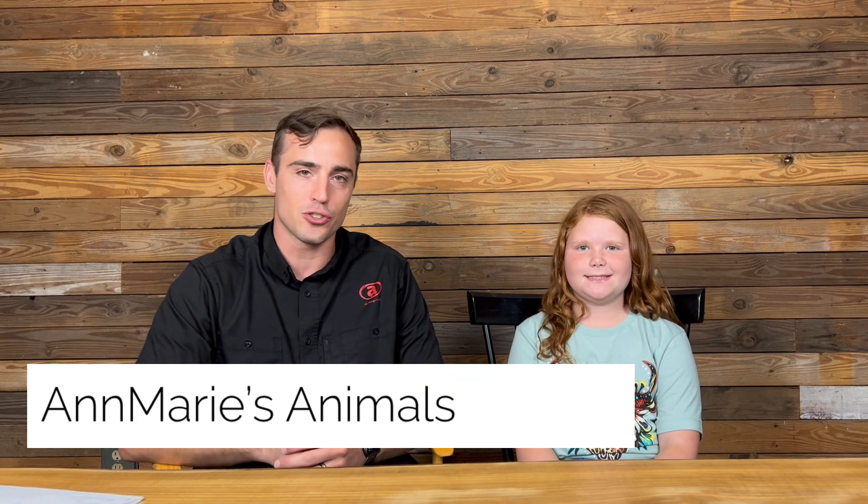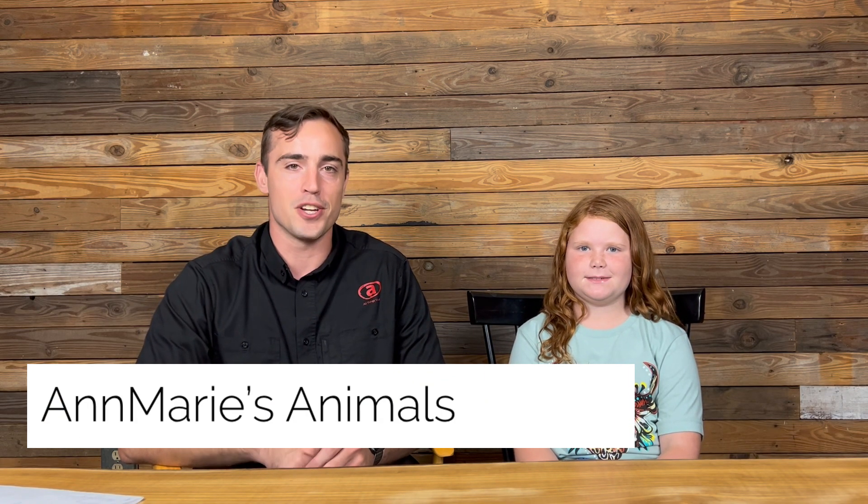Hey there, I'm Noah Walker, and today I am with Miss Annemarie Goss, who's nine years old. You can find information from Miss Annemarie at annemariesanimals.com, and she is teaching us about forestry.